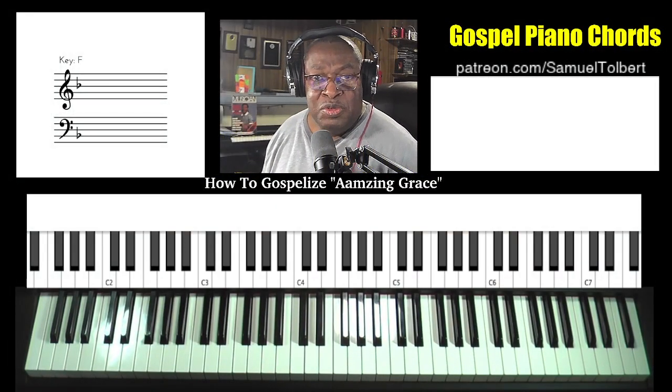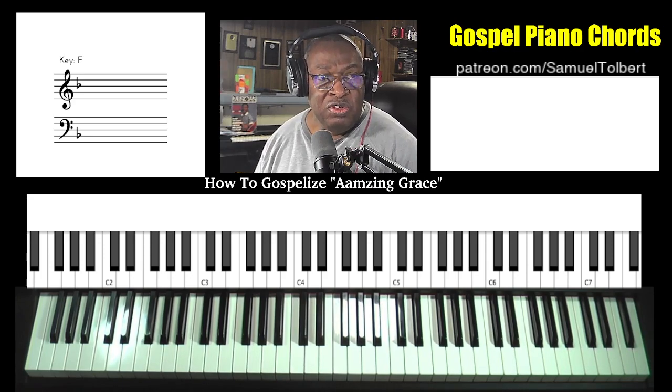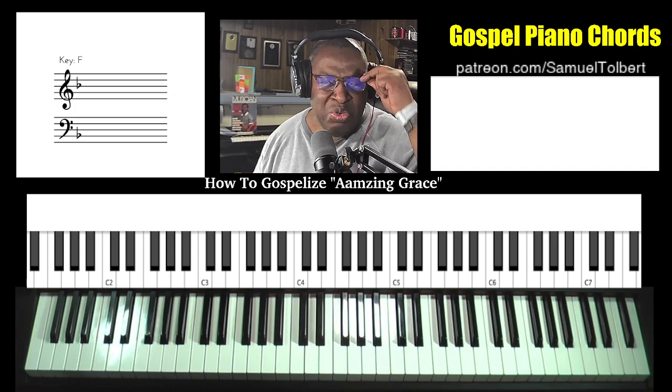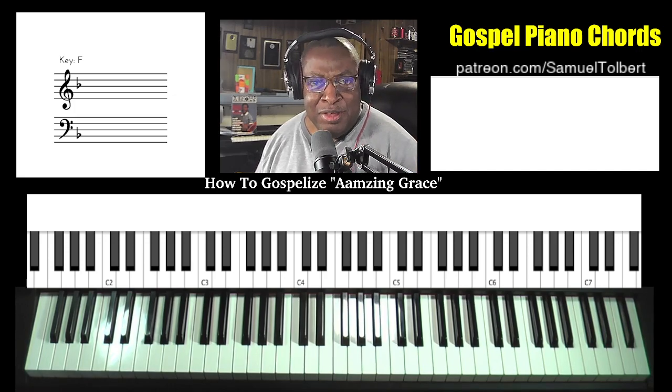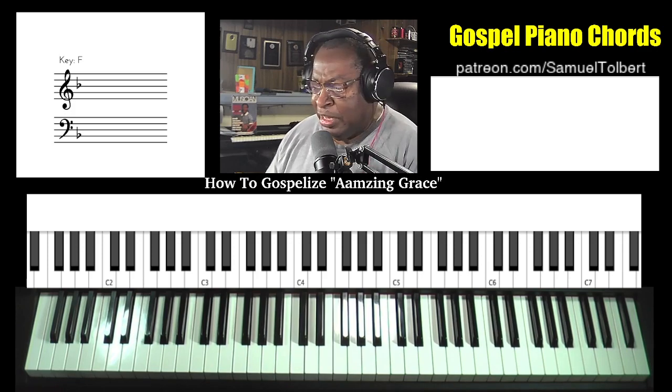Hi, Sam Tobert, Sound of Joy Music Services. We are redoing one of our videos from last year, which was brought to my attention was not timed correctly. So we're going to redo our video on how to gospelize the hymn Amazing Grace in the key of F. Enough talk, let's get started.